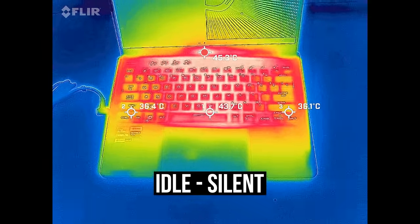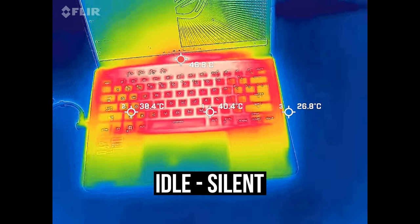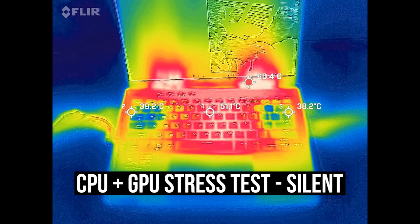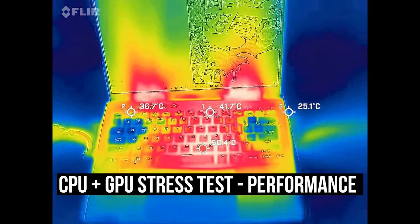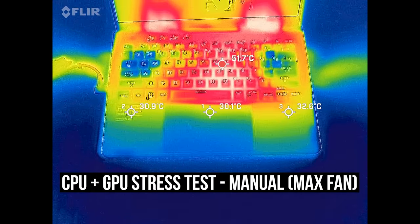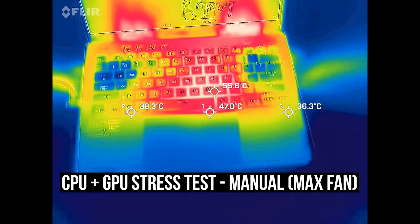Most laptops test in the low 30°C range on the keyboard at idle, but the G14 was quite a bit warmer than this. With the stress test going in silent mode, WASD wasn't uncomfortable but the middle was, and the extra buttons on the top left were on fire. Performance mode is a little better but the fans are louder, and it's still quite warm in the middle. Turbo mode wasn't that much different - resting on WASD while playing a game is okay, but the middle is warmer than I'd like. Manual mode with fans maxed out wasn't much different than turbo.